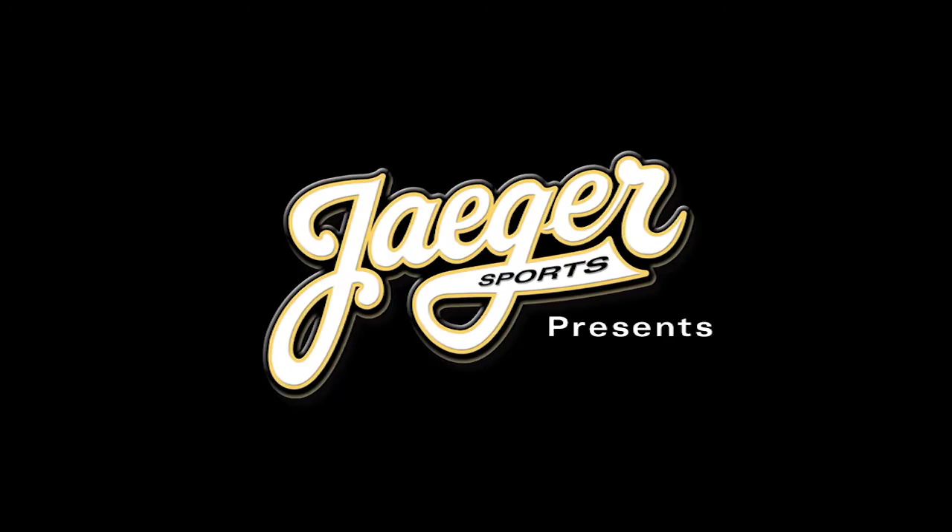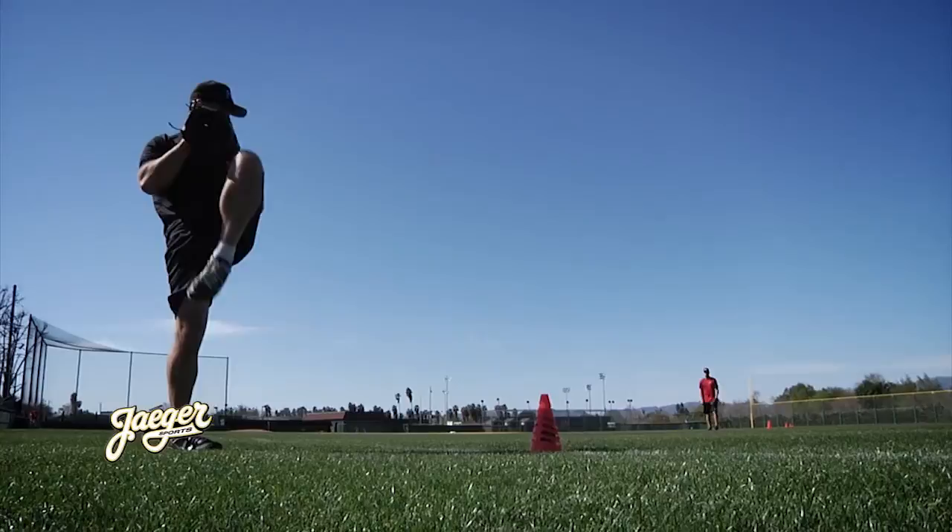Hi, I'm Alan Jaeger and I'm Jim Vacher. Welcome to the second edition of Thrive on Throwing. The goal of this video is simple: it is to help you find out how healthy, strong, durable, and well-conditioned your arm can be.